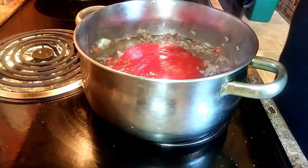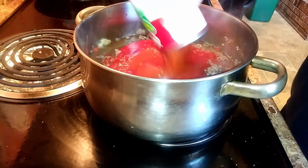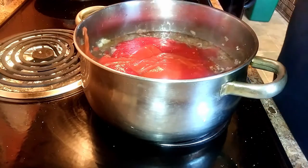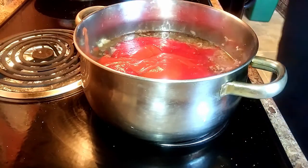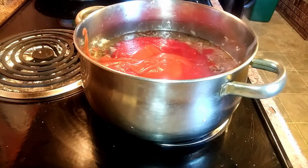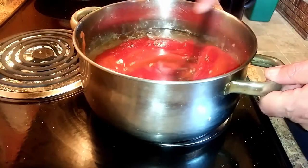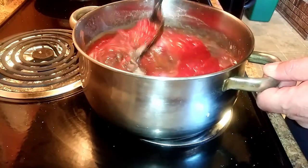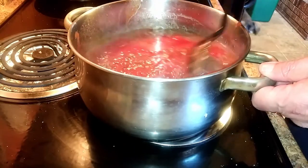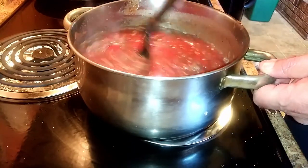The tomato soup is kind of what gives it the American Chop Suey flavor — if you just used the crushed tomatoes it would basically taste like a hamburger or ground beef sauce. The tomato soup adds a distinct flavor, and when mixed and simmered it tastes excellent. This is honestly one of the best pasta dishes out of all. And as always, whenever you add something new to the sauce, you want to give it a nice stir.